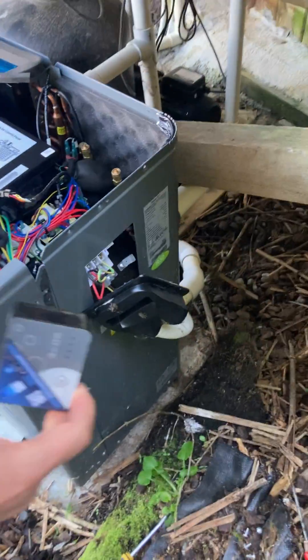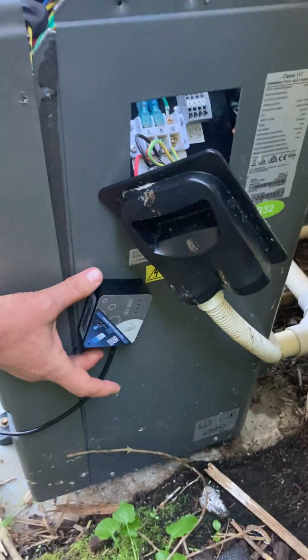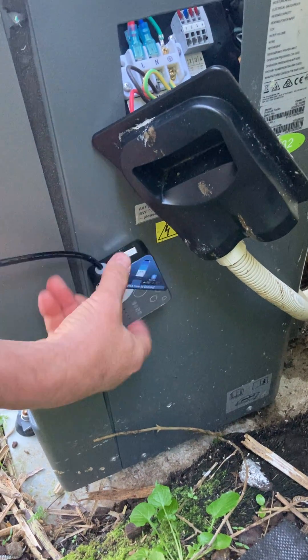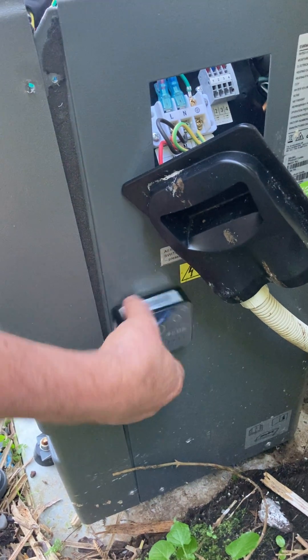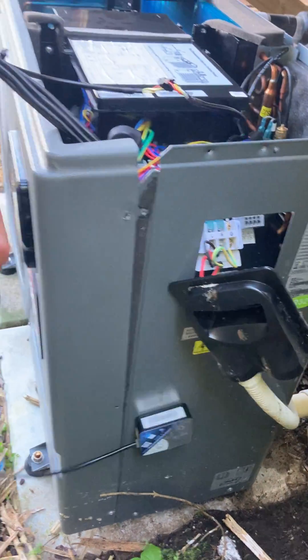This has got a magnet on the back. Make sure that when you put this on the side of the unit, you face it with the wiring going down. Don't have it like this — otherwise there's a possibility of water getting into it — so always have it facing down.